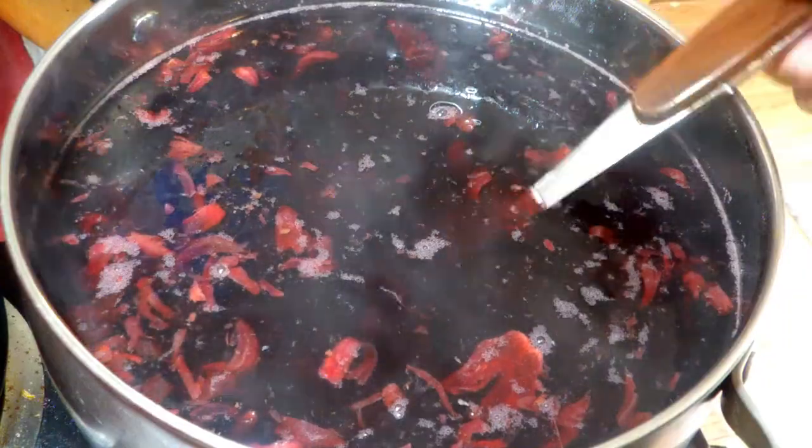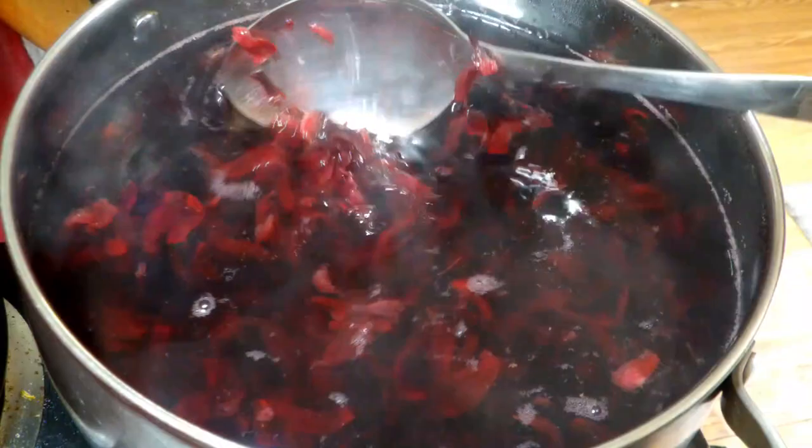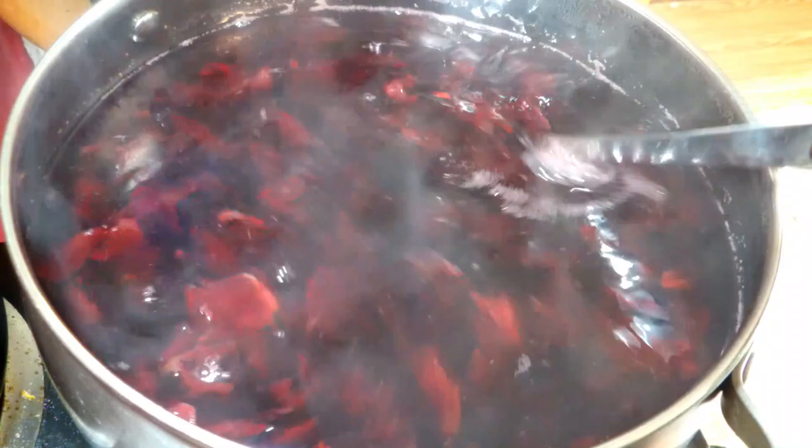Hello you guys and welcome back to another food video. Today we are making tacos de jamaica — tacos de jamaica. By the way, if you hear other sounds, that is my daughter. I'm sorry for that. But before I get started, I just want to say all the ingredients are listed down in the description box.